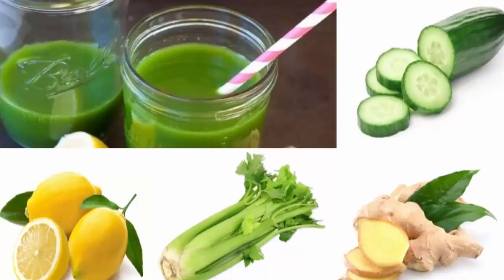Thus, we will suggest a simple but very effective remedy that will solve this problem while cleansing the entire body. This is how to prepare it. Ingredients: two ribs of celery, ginger root one dash inch piece, one slice of lemon, one cucumber with medium size.